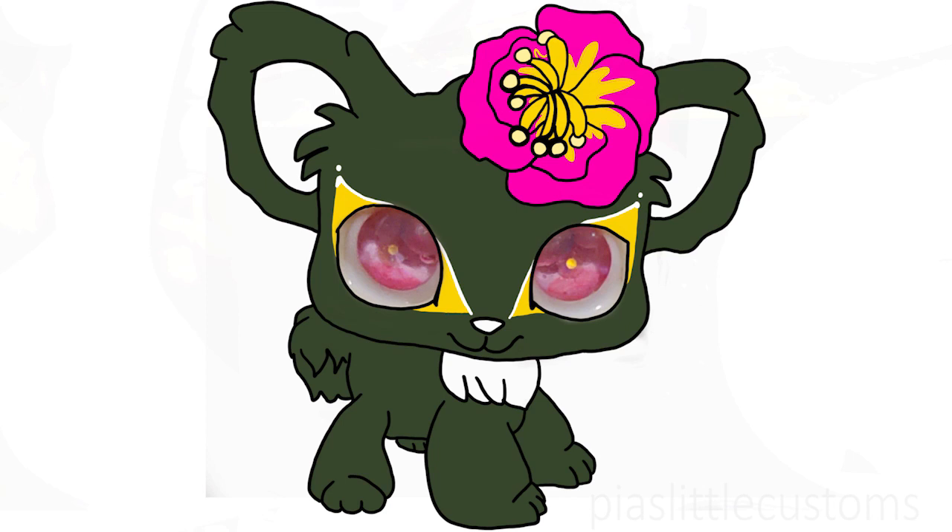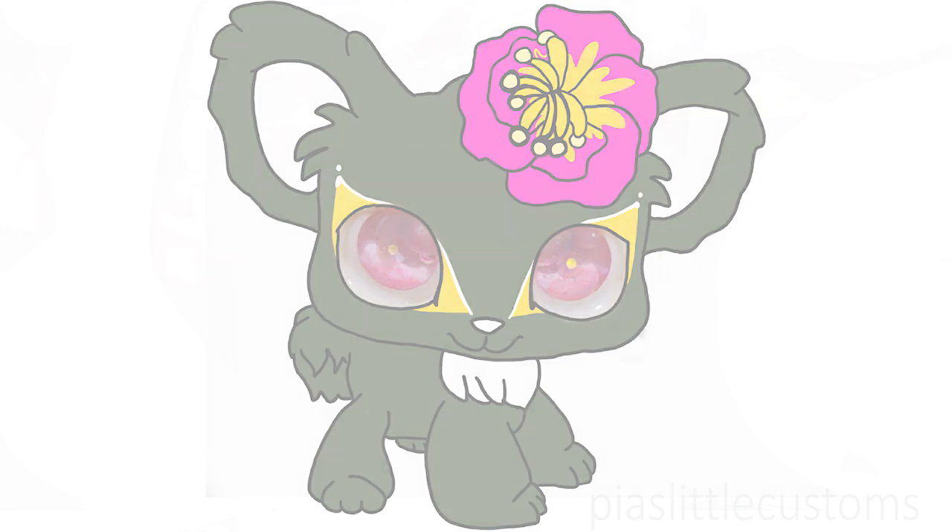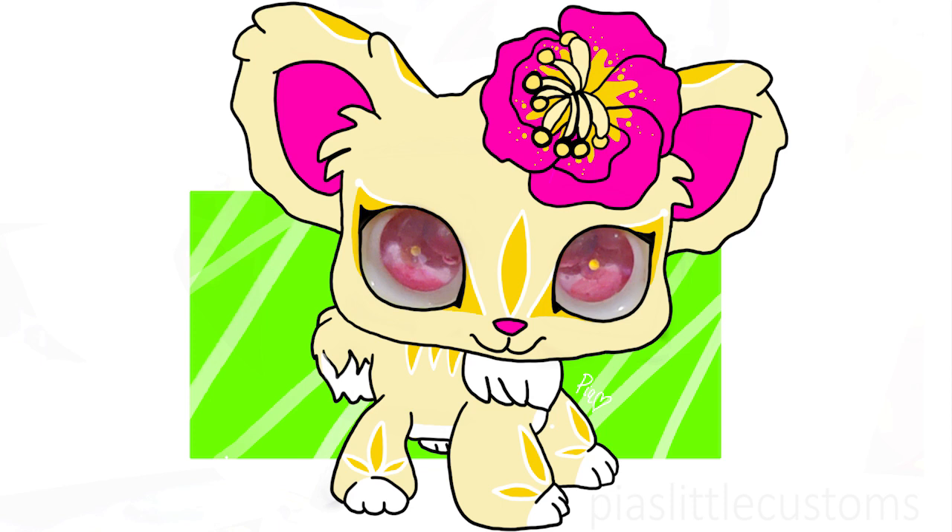Then I thought, if it's lurking underneath flowers, maybe the flower should be bright but the custom itself shouldn't be — maybe a darker color if it's hiding in the shadows. But I drew that and immediately thought nope, I don't like it. So then I drew something else which is kind of in between: it's got a simplified design that's still a bit bright but doesn't have as many different neon colors, just a few.